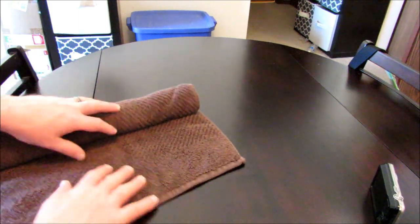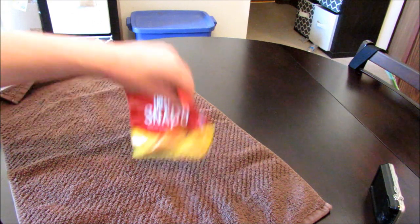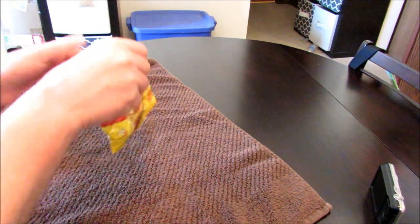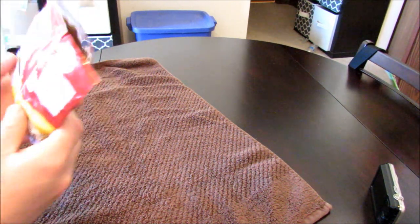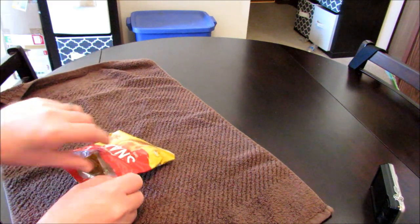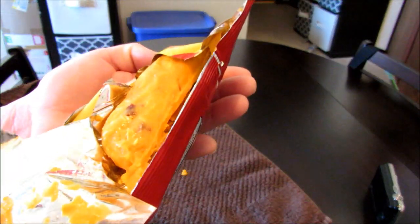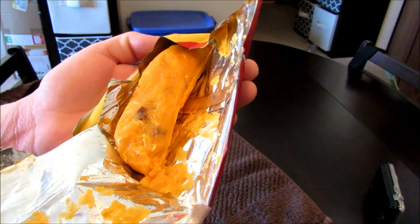Okay guys, the burrito's been sitting in its towel for about 10 to 15 minutes. Let's get it out of there. Go ahead and give it a smell. Oh, it looks pretty good. It smells really, really good actually. We're going to go ahead and get this cut open so I can get a thumbnail. Look at that — bunch of beef stick at that end. It's going to be pretty good, I think.